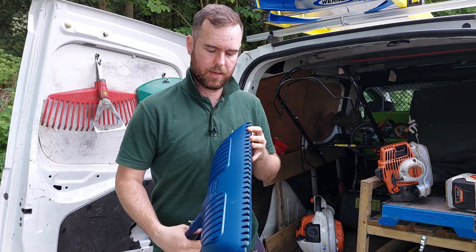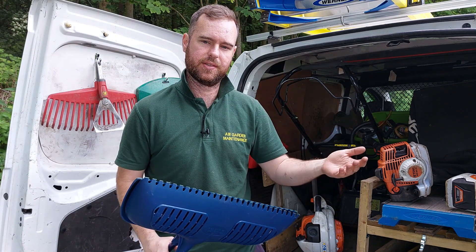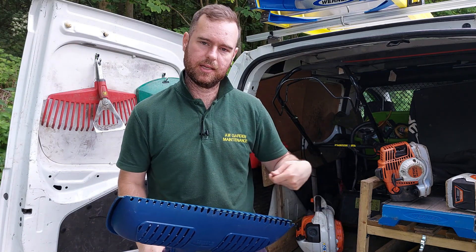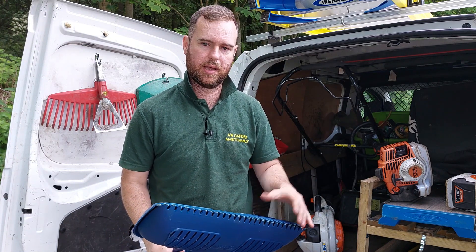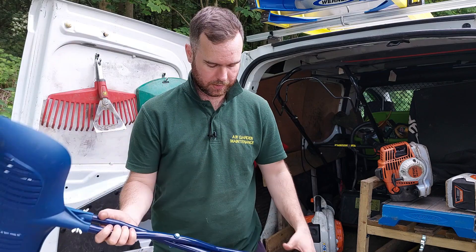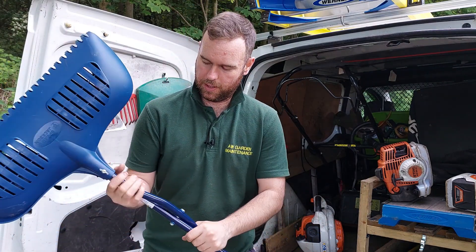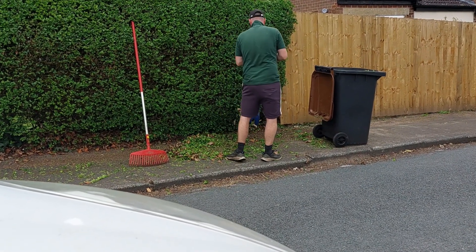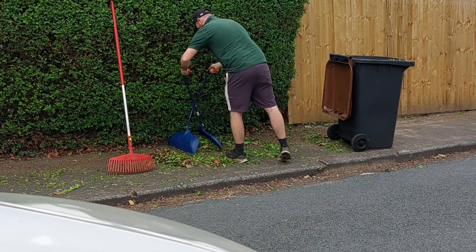These pick up really well. I was really pleasantly surprised - I thought they would maybe only get leaf bits, but they kind of get everything. You just blow the little bits back under the hedge or sweep them up. They're really good. I used them on a job last week, or a couple of weeks ago, and I'll put the image in so you can see.